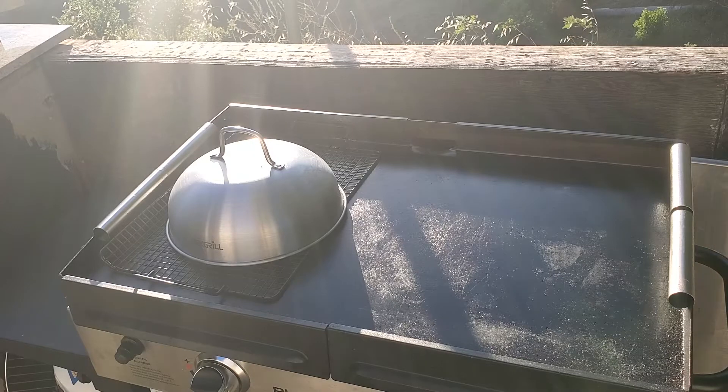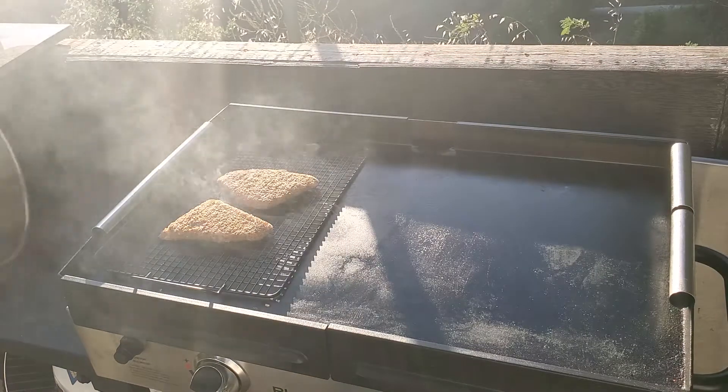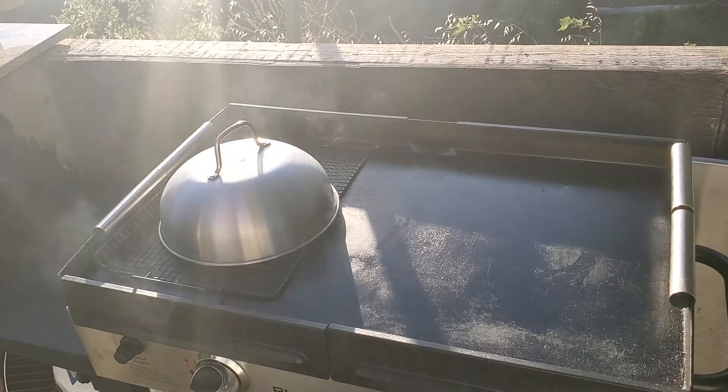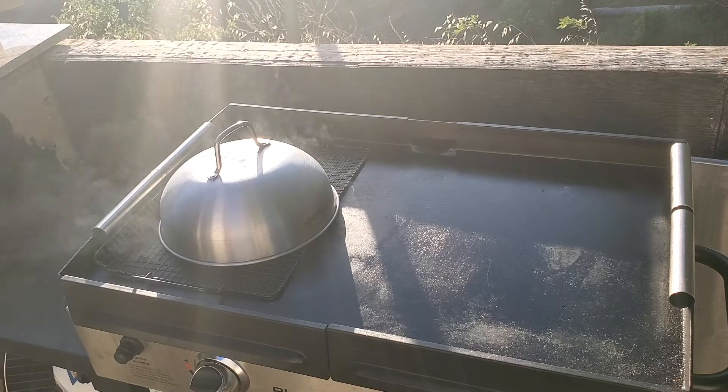This might be good anyway. We'll give it some time and come back in a bit. Hey y'all, that's what we've got going so far — seems to be doing the job. Come back in a little bit and we'll check on it again.